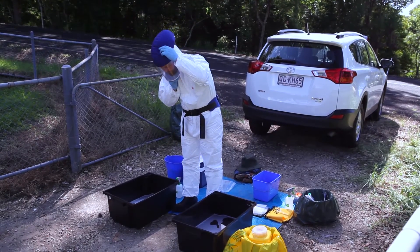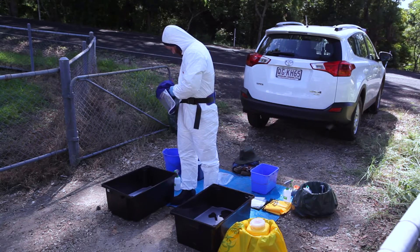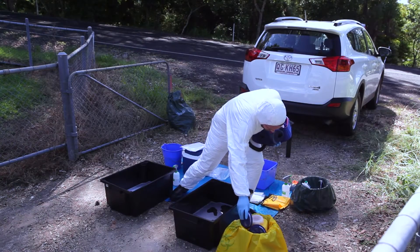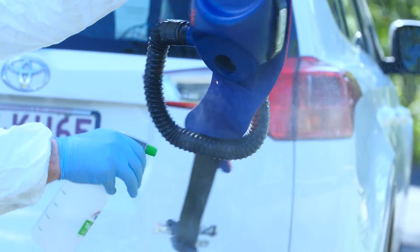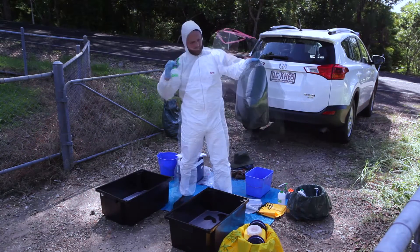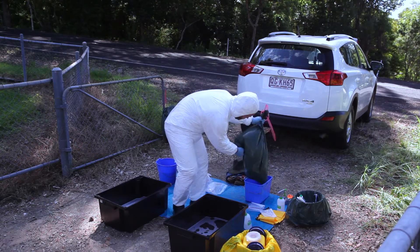If you're wearing a PAPR, this device should now be removed. Remove the respirator, then unclip the body of the device from your waist. Unscrew the air filters and dispose of them in a biohazard bag on the dirty side. Disinfect the entire device — you can use a sponge to wipe disinfectant over the battery pack. Place the PAPR in a new garbage bag, seal and spray with disinfectant, then double bag, seal and disinfect again, and place on the clean side.